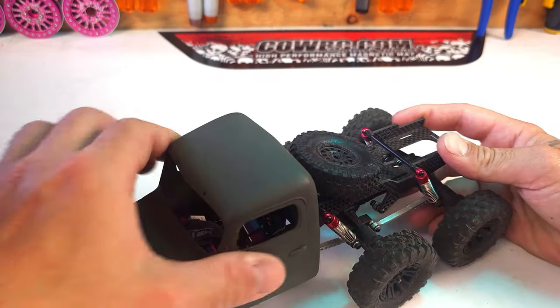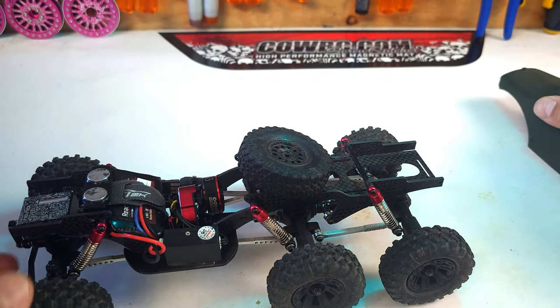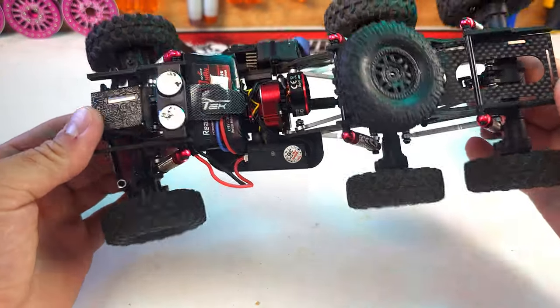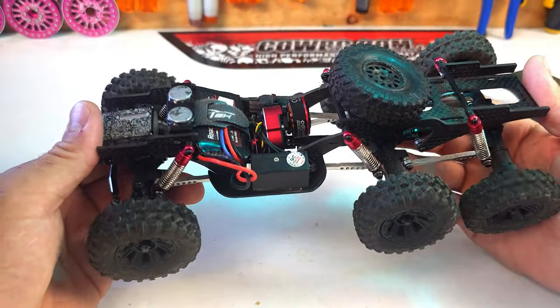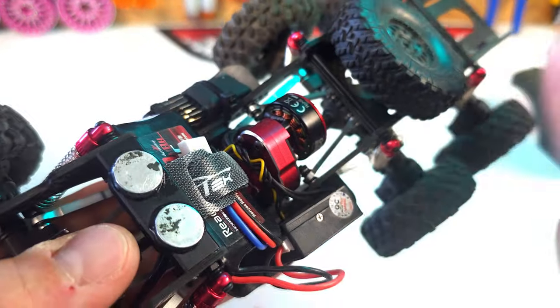Hey guys, welcome back to Uncharted Design. I wanted to show you my Fury Tech Cayman 6x6. I'm really impressed with this thing — I've been running it for a couple weeks now. It's a really good value. Right out of the box it comes with the Stellar transmission.